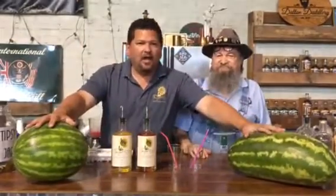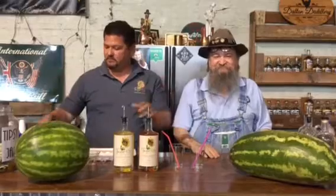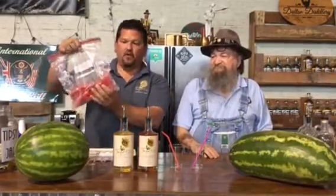We're doing the Double D Melon Slushy, or Smoothie. We try to do everything easy. So you carve your watermelon up, put it in the freezer bag, get it frozen.